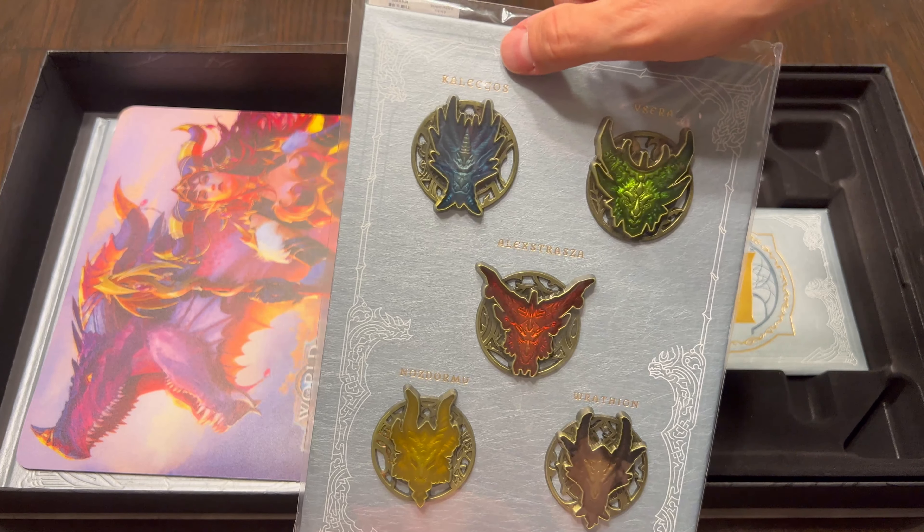Backside, very well padded. Honestly, I'm probably going to display it just like this.